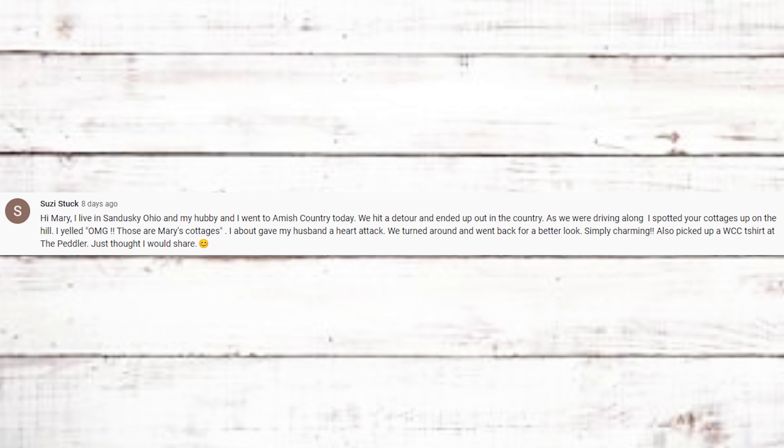Suzy Stuck from Sandusky, Ohio, shared that she and her husband were driving through Amish country, hit a detour, and spotted my cottages up on the hill. She yelled 'Those are Mary's cottages!' and about gave her husband a heart attack — they turned around for a better look. She also picked up a White Cottage Company t-shirt at the Peddler. Thanks for sharing! People are starting to discover the cottages just driving past. I'm not in partnership with the Peddler anymore, but I'll eventually move that merchandise to our place and sell it through the Etsy shop.